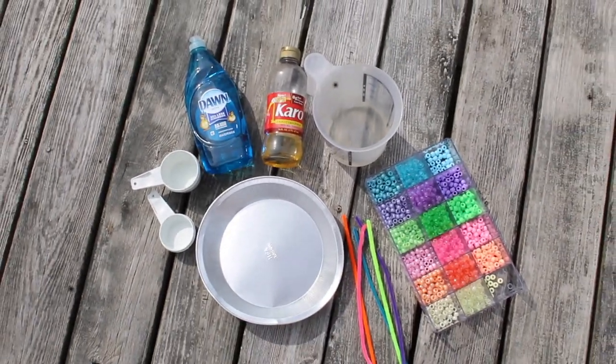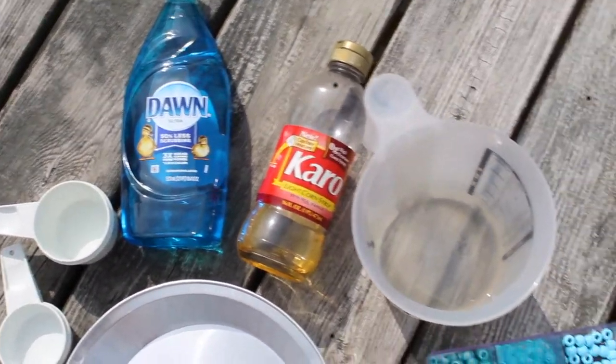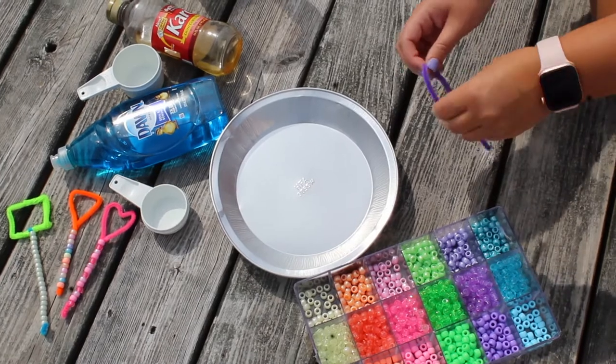Hey girls, welcome back to our Girls In channel! For this activity you're going to need some measuring cups, Dawn dish soap, light corn syrup, water, beads, pipe cleaners, a mixing spoon, and a shallow pan. Before we get into mixing our ingredients, we're going to make the wand for our bubbles.